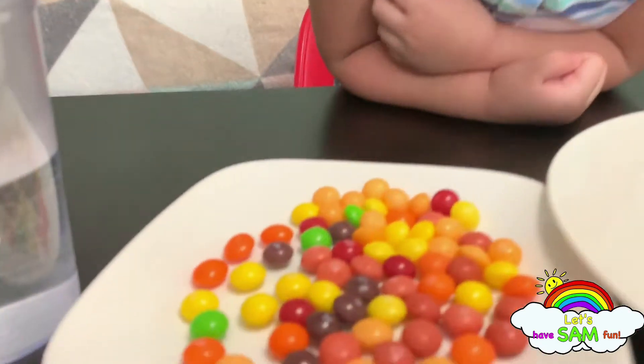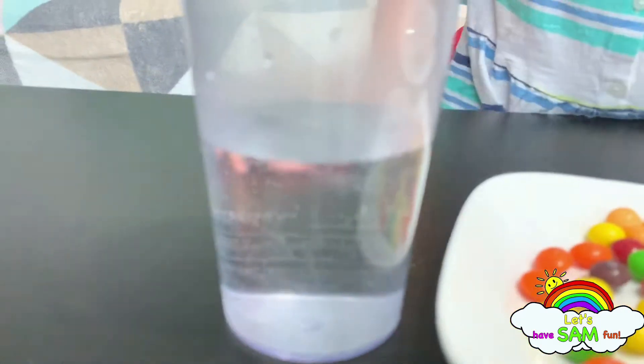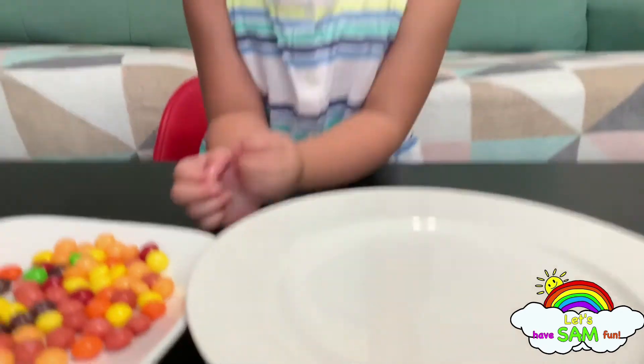Hello everybody, my name is Sam and we're doing an experiment today. We are doing another experiment again! We are going to be using Skittles, and water — warm water — and a plate.